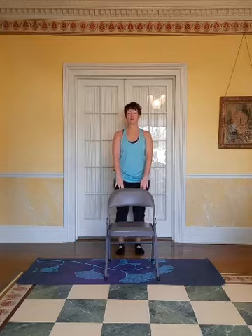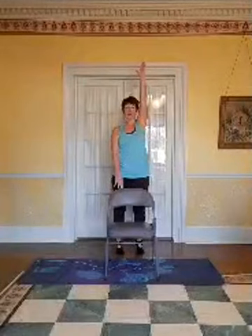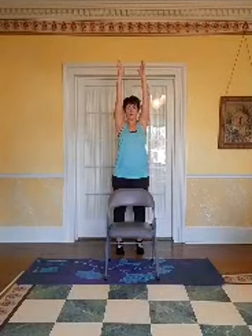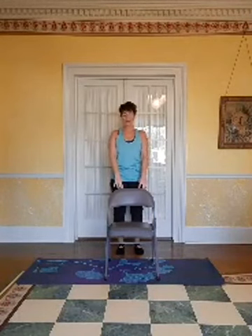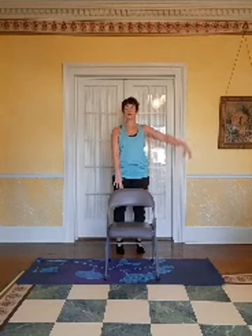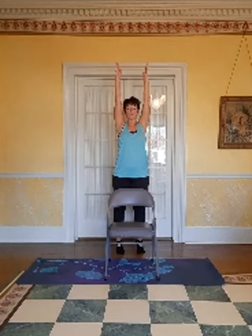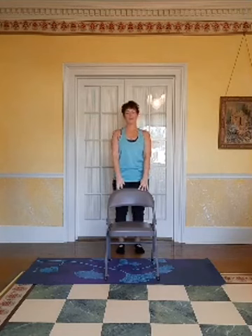Wiggle your toes a little bit. Here we go again — lift your heels. This time, if you can, bring one arm up. And if you think you can, bring the other arm up. Bring one arm down, bring the other one down, lower your heels. Let's do that last one one more time. Lift your heels, bring one arm up, and if you can, bring the other arm up. Bring one arm down, and the other arm down. Good job.